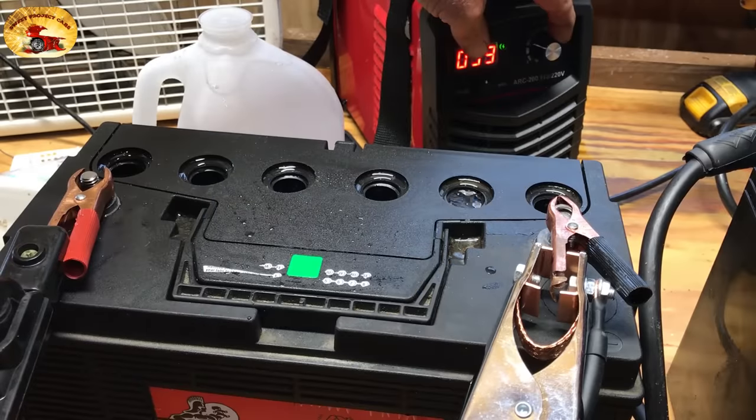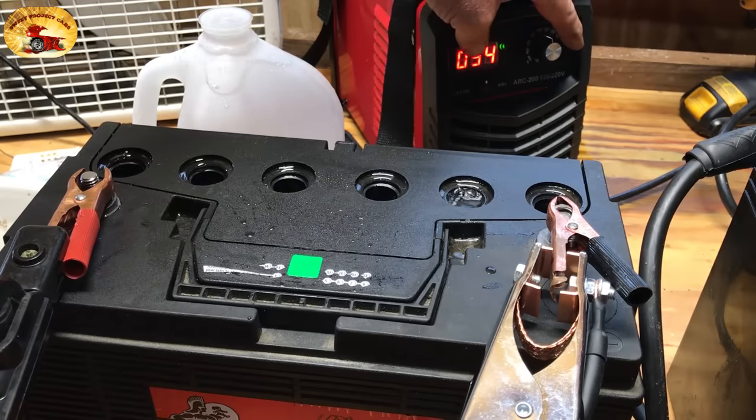This is what happens when you have half power. This will wake up any dead battery, and you can use the same machine for welding — they're amazing little welders. Always top it off with distilled water as you go through the process. We won't have to worry about these batteries again — you won't have to buy another battery.